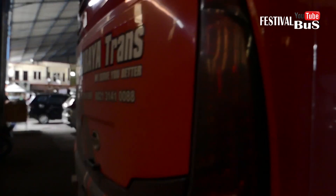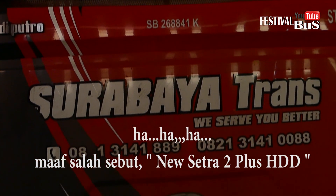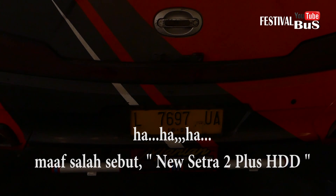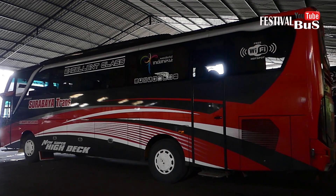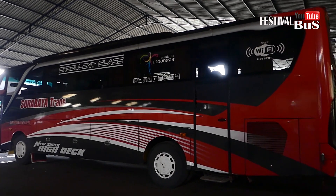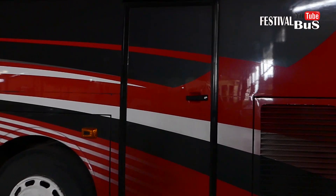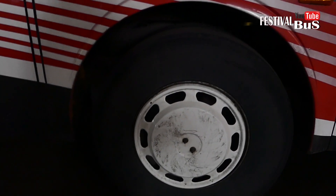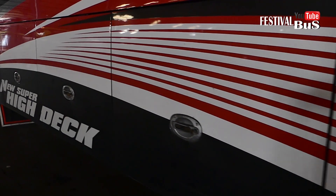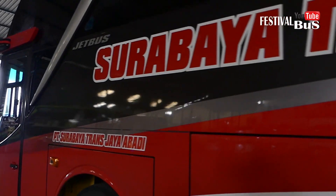Bagian belakang bus, sayang bos-bosku mesinnya tidak terbuka. Nah, jet bus New Cetra 3 Plus. Dari sisi sebelah kiri, bannya juga sudah ada Weldof-nya. Weh, New Super High Deck! Mengkilap sekali!